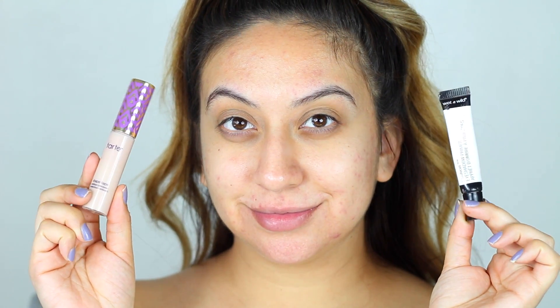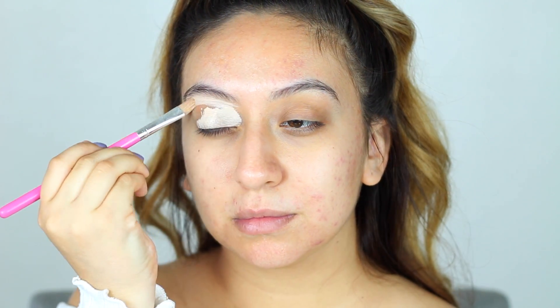I'm going to start by applying the Tarte Shape Tape concealer on my eyes to cover discoloration, and mix it in with the Wet n Wild eye primer to make sure the eyeshadows last all day.